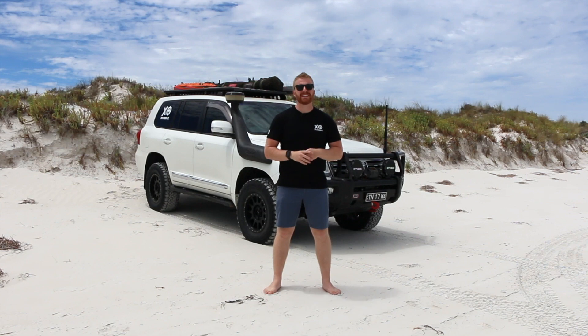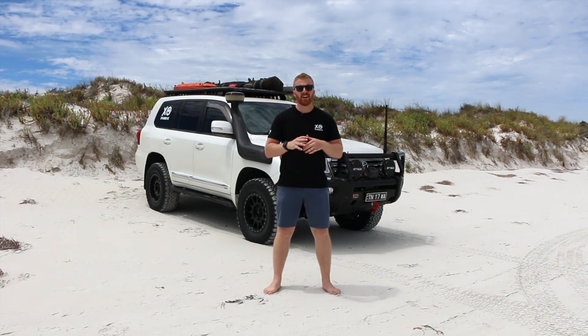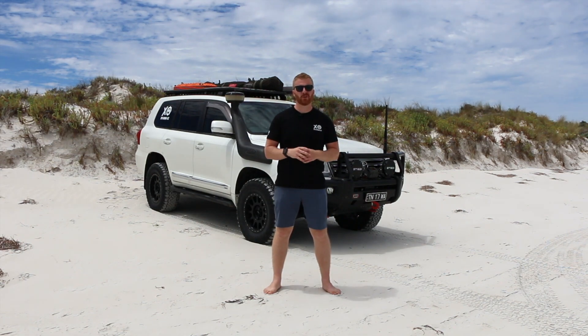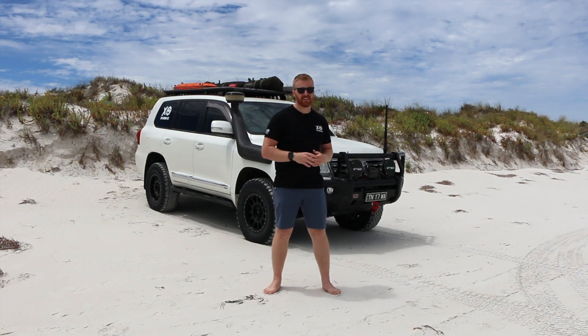So guys, just before we start, I want to make it very clear that by no means am I claiming to be a mechanic or know everything there is to know about vehicles, in particular these 200 series Land Cruisers. The idea of this channel is just to show you guys what we do, what I've done to this cruiser, and what results I get. We're here to provide, demonstrate, and then explain the findings we get for this particular cruiser.